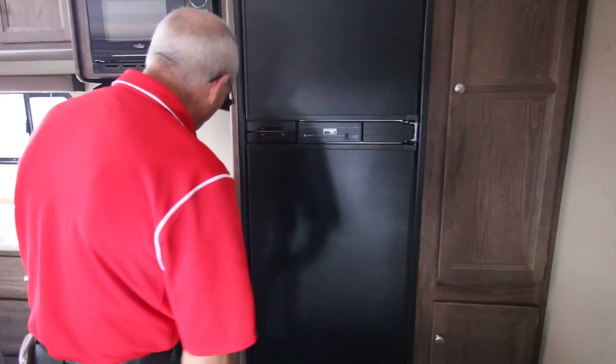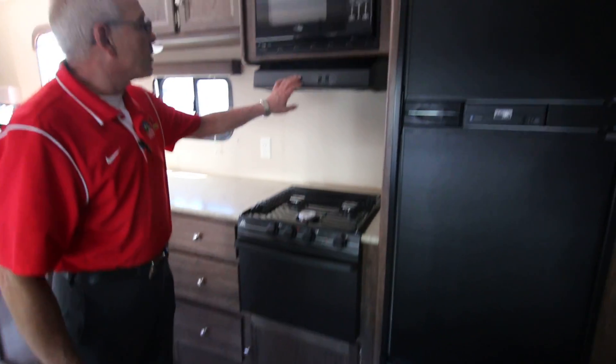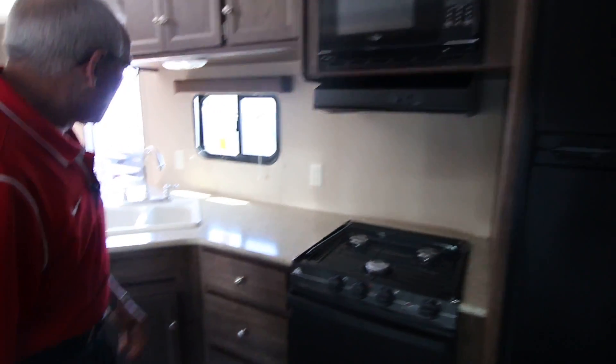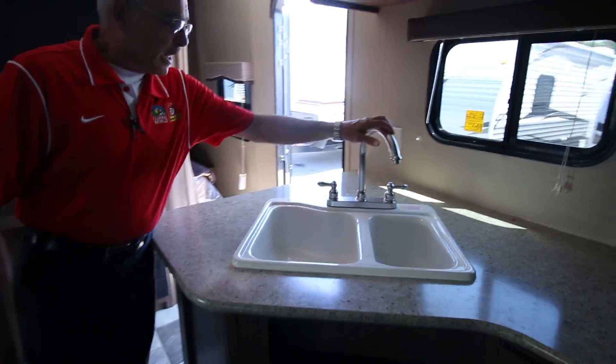Your appliances are standard with most campers: three-burner stove, 22-inch oven, and of course the microwave and the range hood. Plenty of counter space with a high-rise faucet.